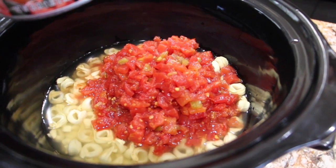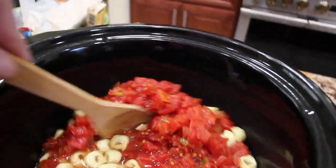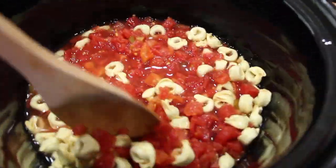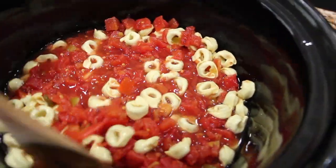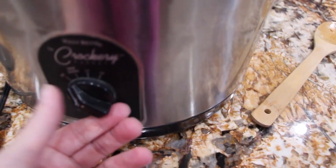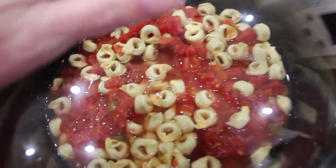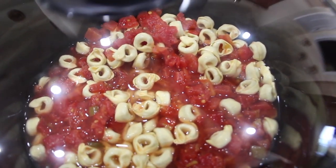Now I'll mix this all together. I'll place my crock pot on high, put the lid on, and now I'll go cook my chicken.